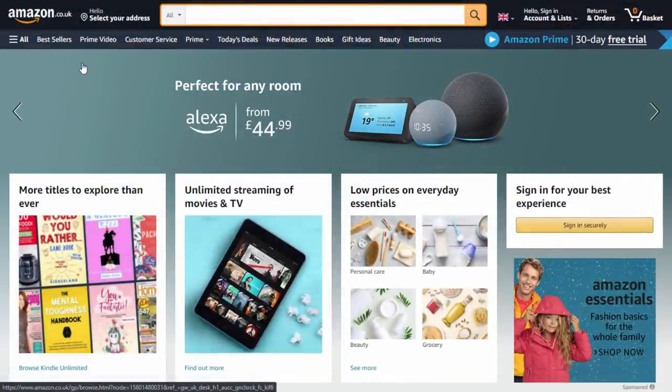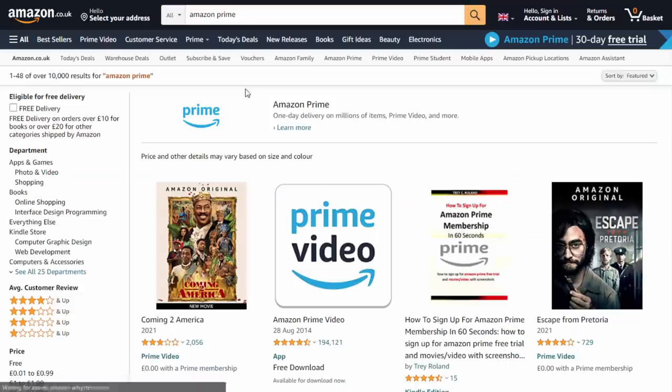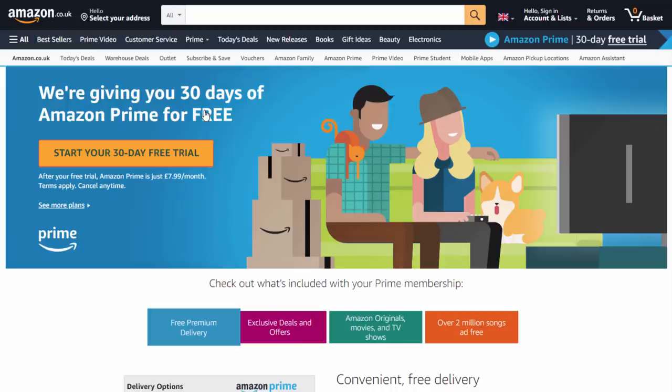I live in the UK so I'm going to be using Amazon.co.uk, but it should work on all versions of Amazon even if you live in America. What we're going to do is just type in Amazon Prime, select Amazon Prime at the top, and then it should let you get a 30-day free trial of Amazon Prime, which is what we're going to use to redeem the accessory.